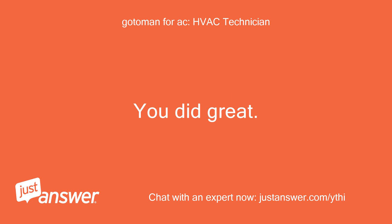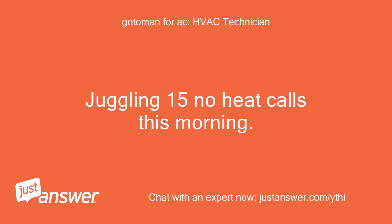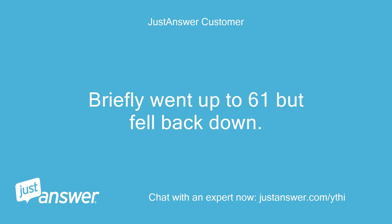You did great. Warming up. Thanks so much. Just checking back — juggling 15 no-heat calls this morning. Warming up. House seems to be stuck at 60 and not rising — briefly went up to 61 but fell back down.